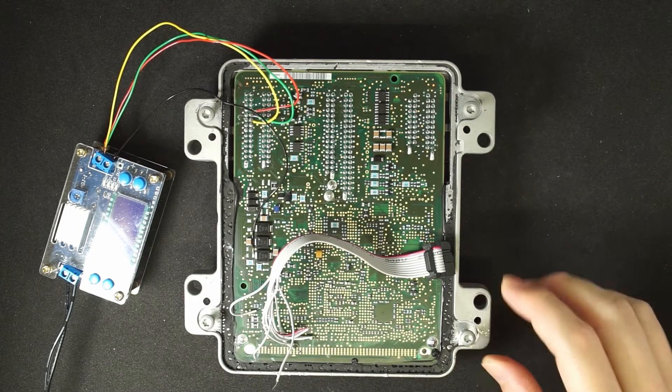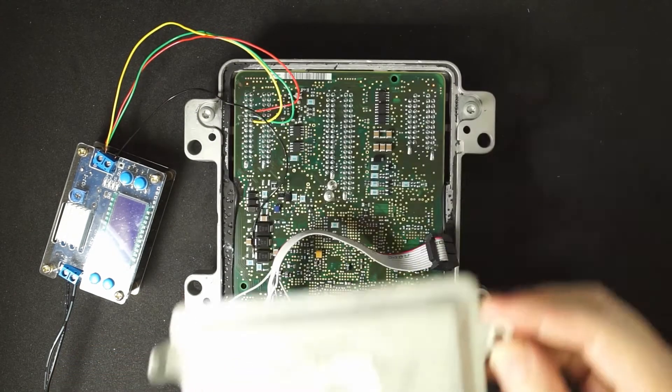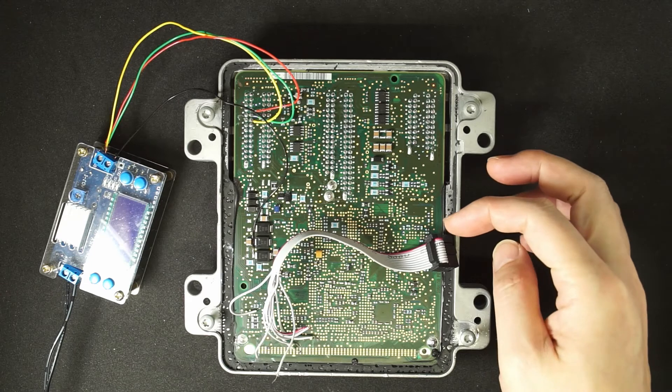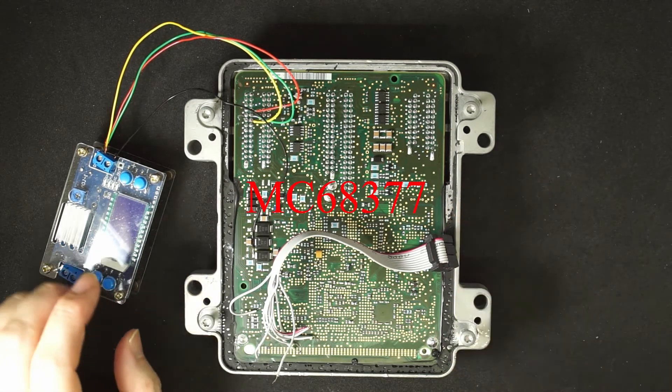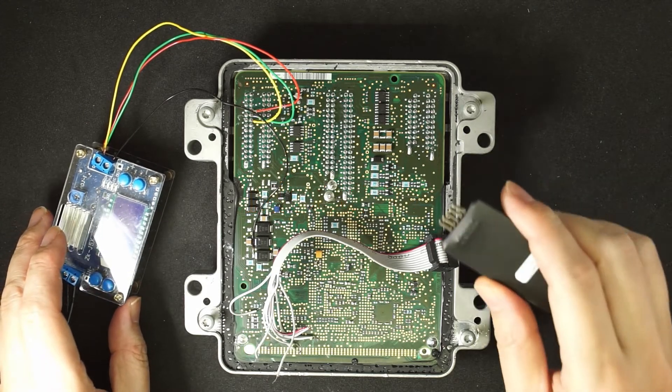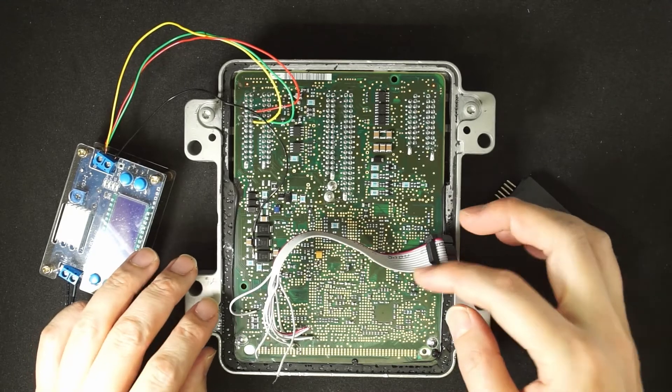This is the ECU E40, and this is the back of the ECU. The main board has the CPU of Motorola 68377, and we are going to use USB BDMNT to program the internal flash on the board.